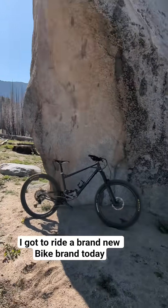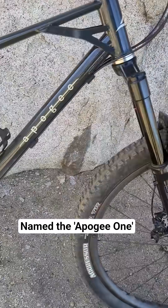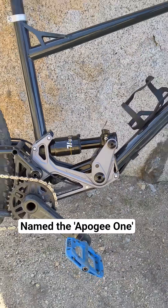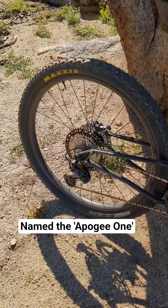Check out this brand new bike brand I got to ride today. It's named the Apogee One. This is CNC'd — check out this rear suspension part. It looks so crazy and cool.